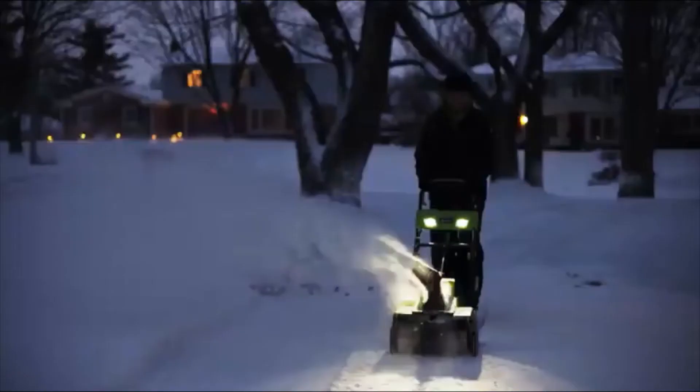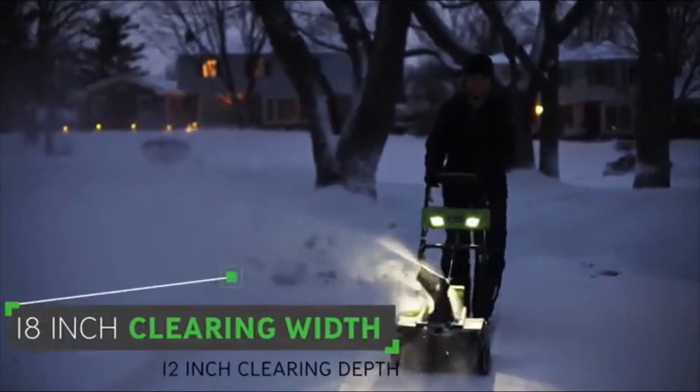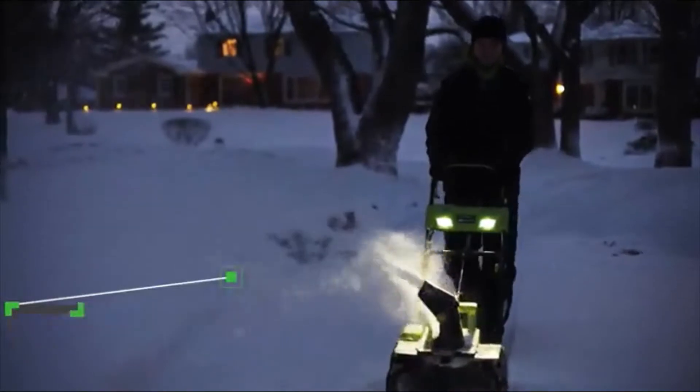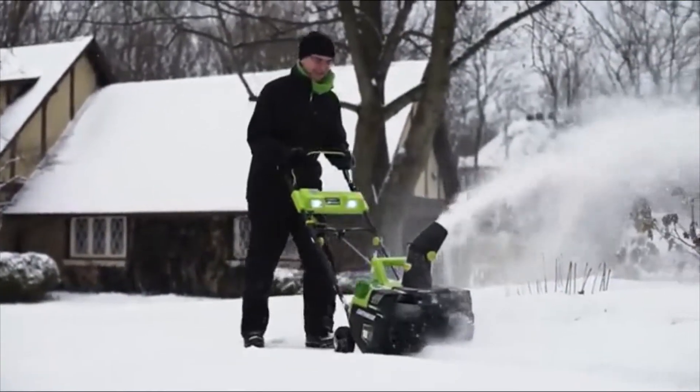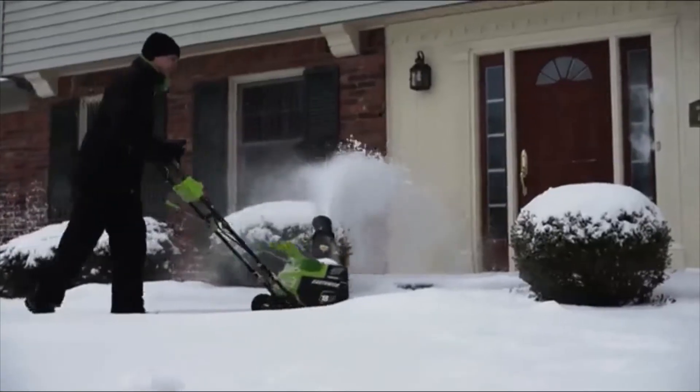It clears a path 18 inches wide in snow a foot deep, so you can make short work of wide driveways, sidewalks, and patios. For a quiet, convenient, and quick snow clearing solution, the Earthwise 18-inch 40-volt snow thrower is up to the task.